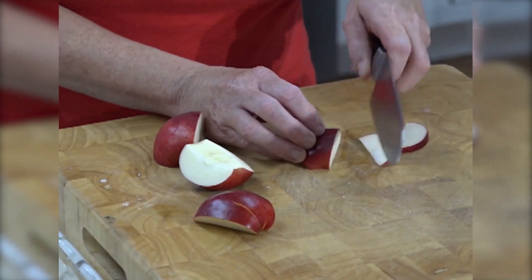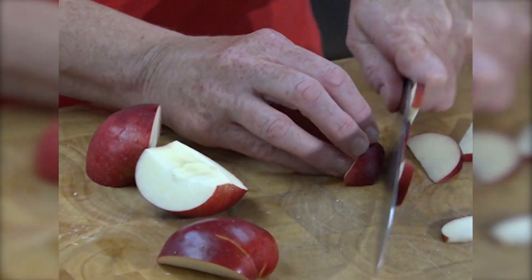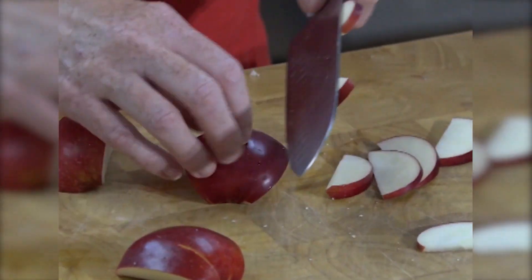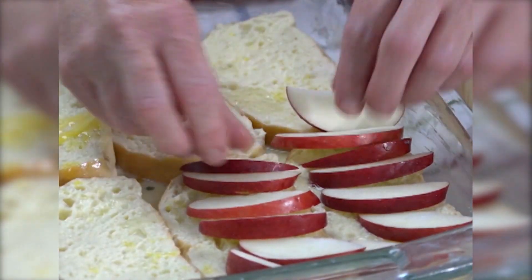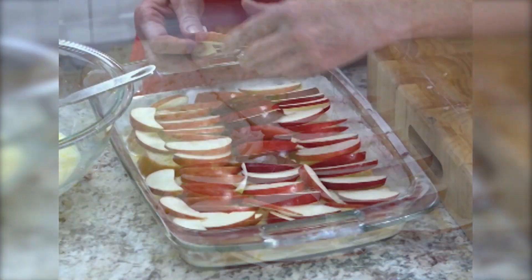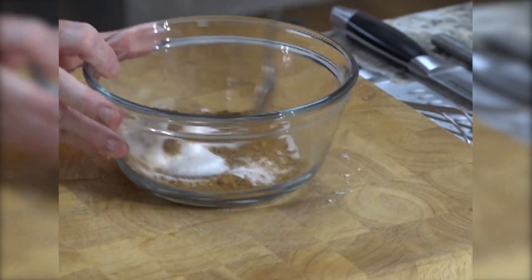Then I'm going to take some apples and slice these — I'm slicing mine fairly thin. You'll need three to five apples depending on the size of your apple, and you want to just sort of shingle these. We're going to take some more sugar, some cinnamon, and a little salt, and stir that together.